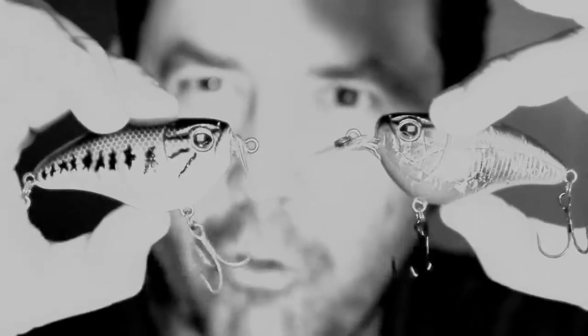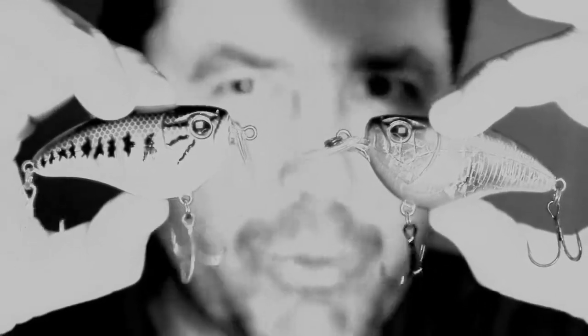They come with two different builds: a medium runner and a shallow runner, to fit all your needs for different swimming depths.